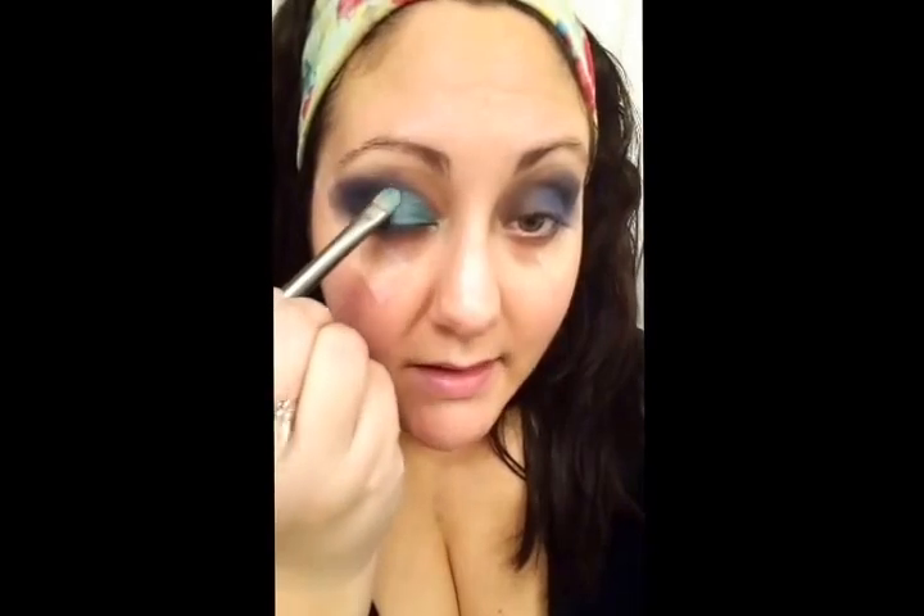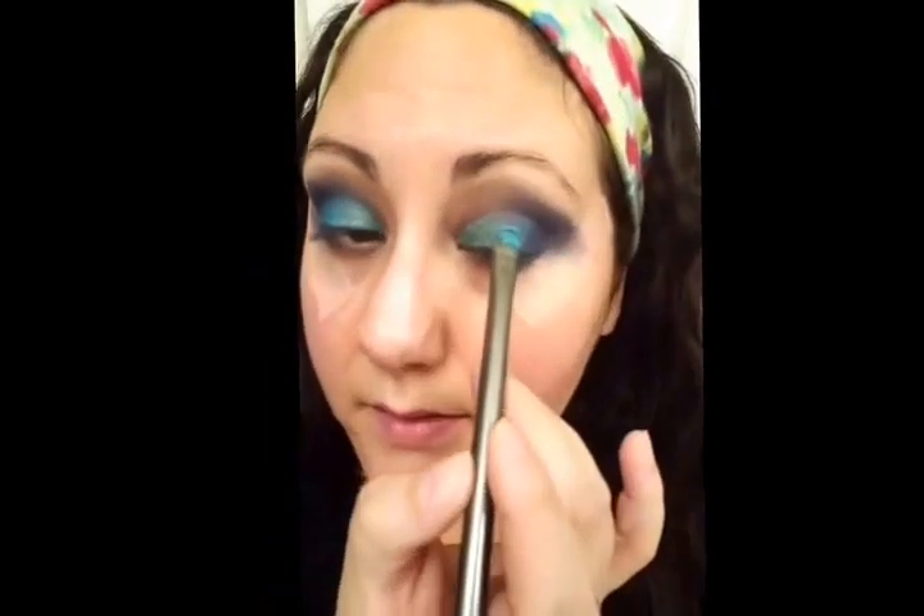With that teal color I actually brought it into the corner of the eye — I started with just center lid but I liked the graduation from the frosted teal into the rich midnight blue. Then I took a frosted peacock blue and placed it between the teal and the dark blue right in the center of the lid so it graduates gently. You always want a nice transition color so it doesn't look like one solid color next to another.